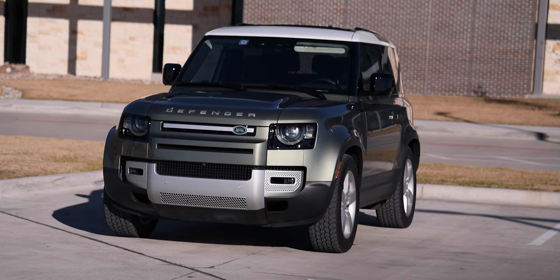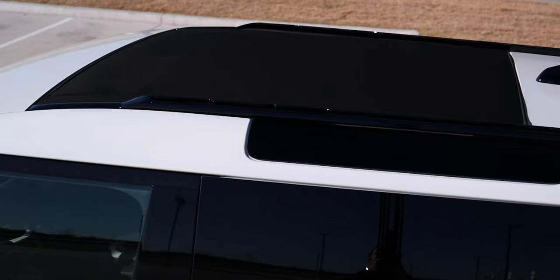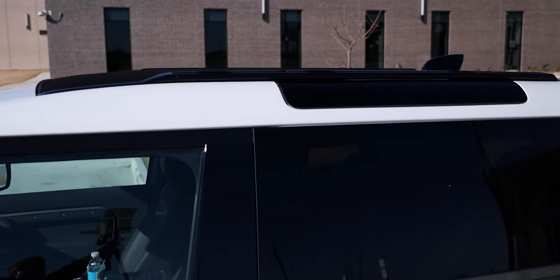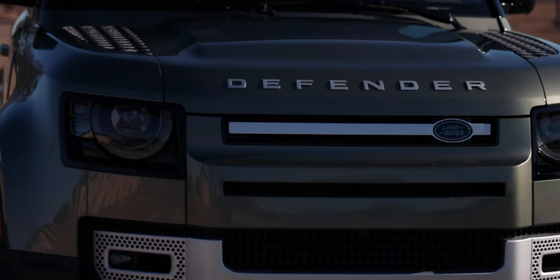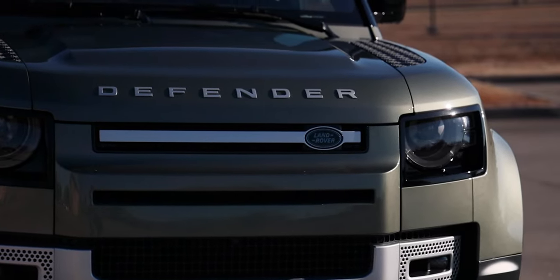Let's start off with the exterior design, talking about the paint color — it is Pangea Green. It's a pretty nice color; I like it on this thing. We have the white roof with black roof rails. A signature for the Defender are those extra little windows at the top of the roof, which is really cool. You do have the Defender nameplate right across the hood with the Land Rover badge there in the grille.